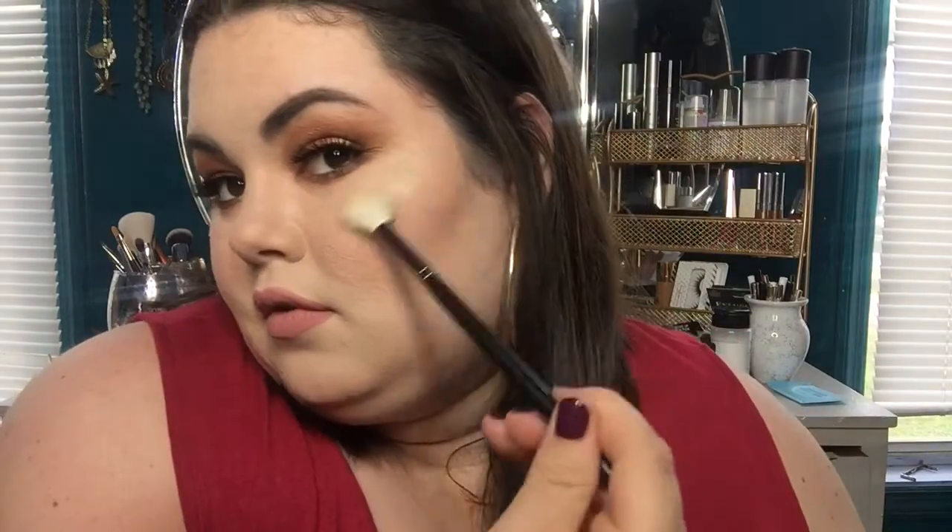Now I'm taking a brand new product — the Anastasia Amrezy highlighter. She is blinding! This highlighter is beautiful. I honestly can't even explain to you how good this is — you have to buy it. It just sinks right into the skin, it's blinding AF, it goes with so many skin tones, it's so easy to use. The more I wear this highlighter, the more it just looks better over time with the skin. I'm putting a little on the cupid's bow, tip of my nose, bridge of my nose, above my eyebrows — just highlighting this whole face. I really want to look wet and dewy and fabulous.